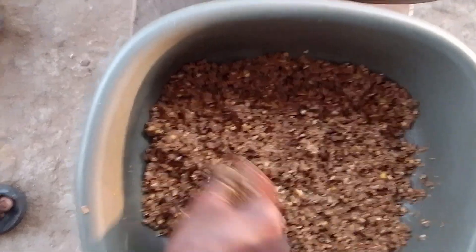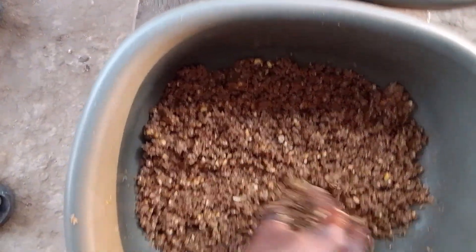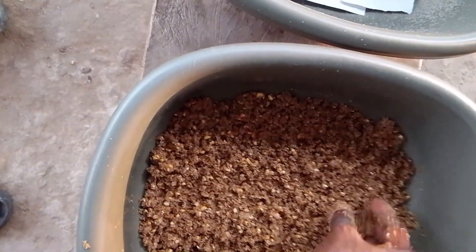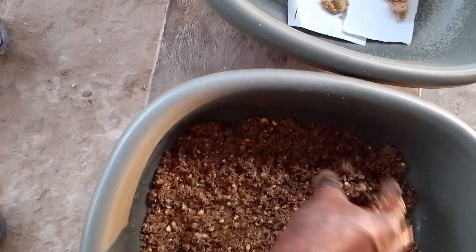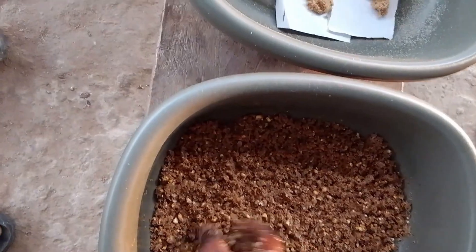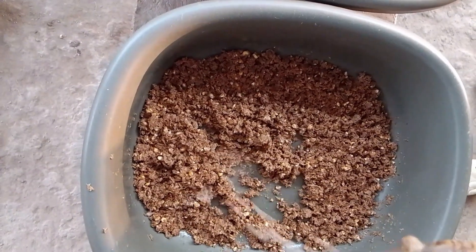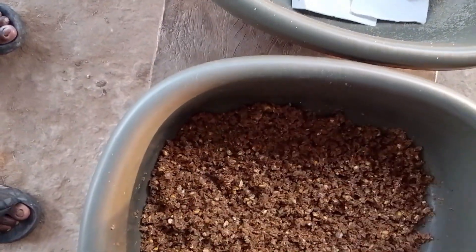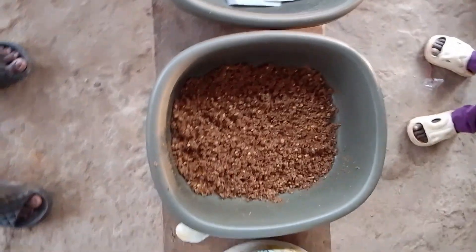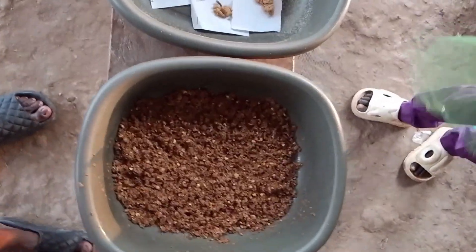To make it moist, because when our eggs are hatching, for them to have a soft landing it must not be too dry. If it is too dry, once the egg falls into the feed, it will automatically die. But once it is moist, the egg will have a soft landing for proper hatching. You can see it's not moist and it's not dry — we have some water here. The moisture content of your feed will depend on the temperature of the environment.